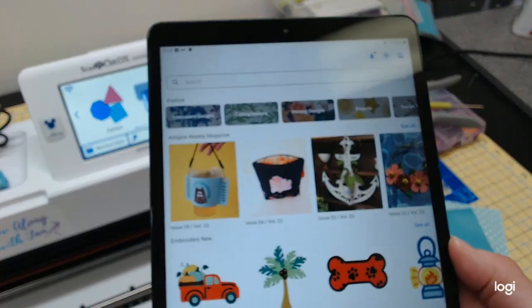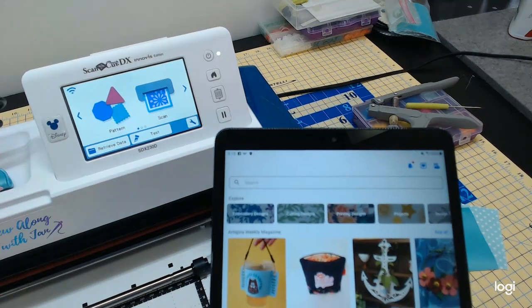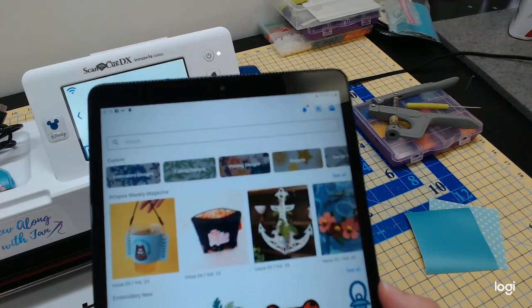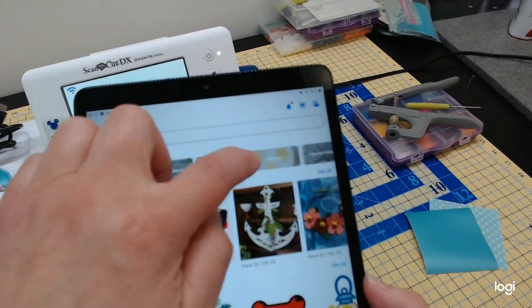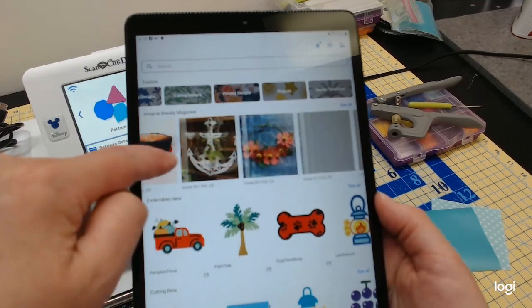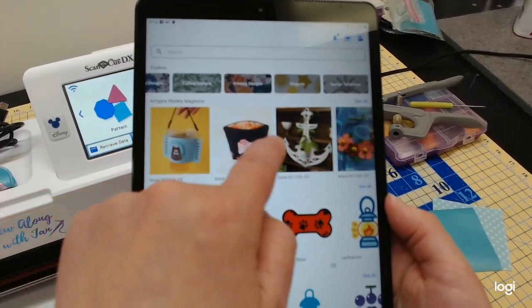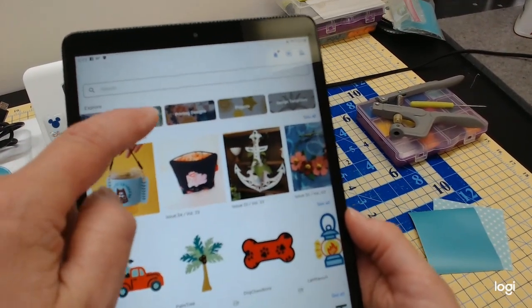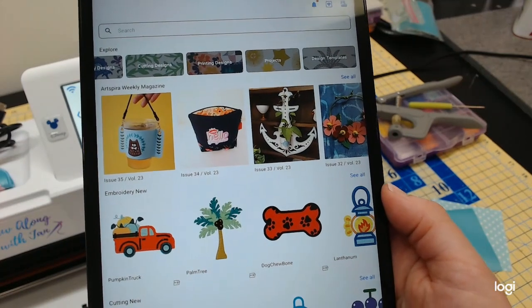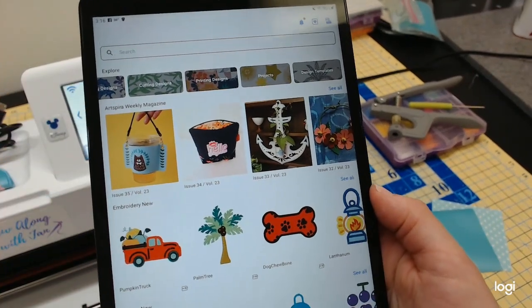Now I want to find the design for this little cord keeper. We are going to do it a little differently from the instructions. All these little magazines in the app have projects, and they add a new one every week. You can also find the projects under the word 'Projects.' The newer print mode also works with the app, as well as all the cutting machines and wireless sewing machines.